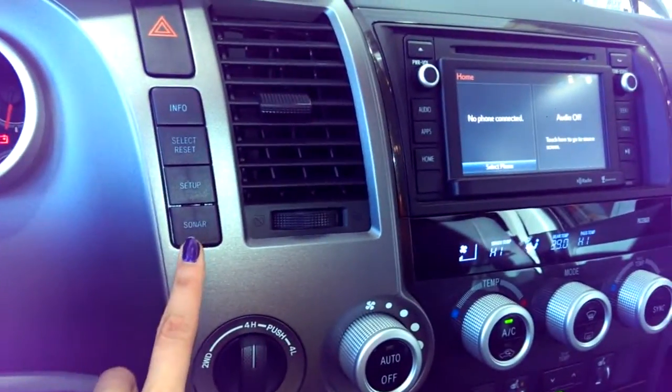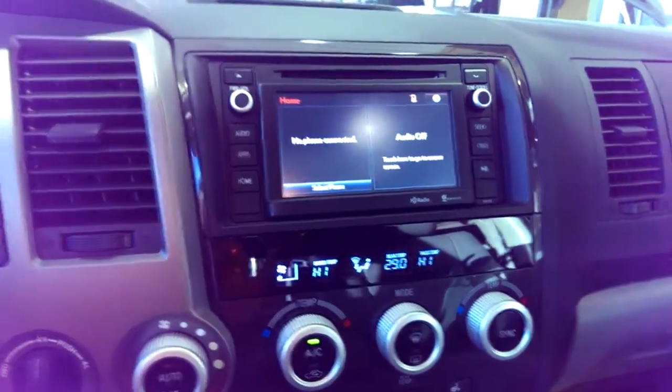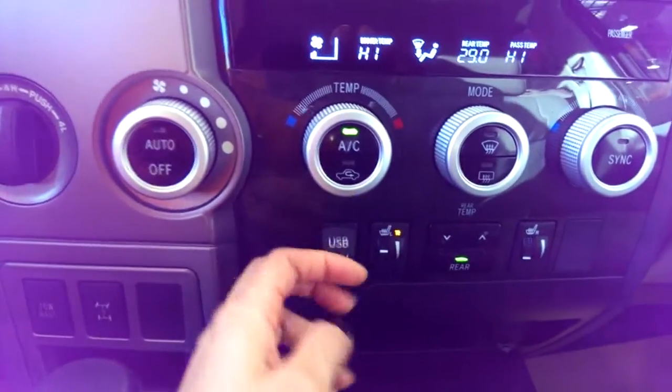You have sonars in the front and in the rear. You have your display screen and your dual climate control, heated rear window, heated front window, heated seats, and a USB charger.